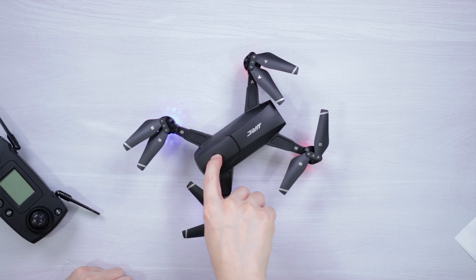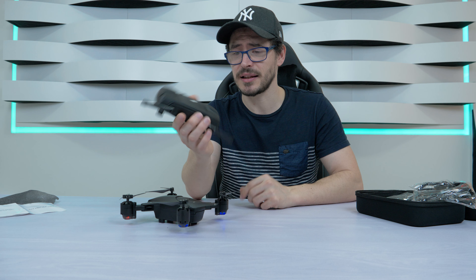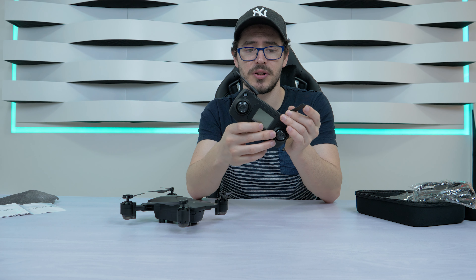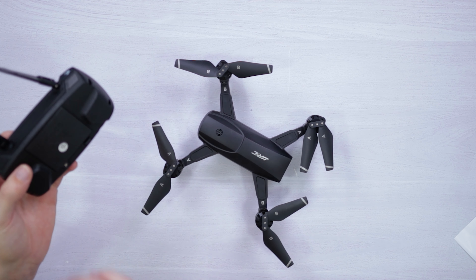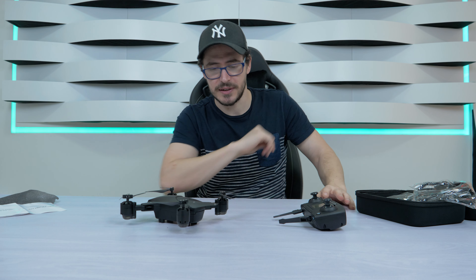Now let's turn it on — just press here and it's turned on. One of the things I have to do is turn on the remote control, but the problem is it needs batteries and I didn't bring them. I'll have to replace them — I'll be right back.